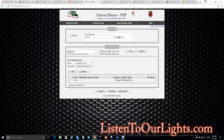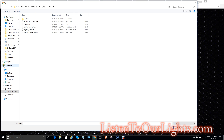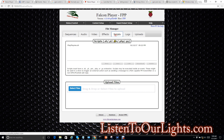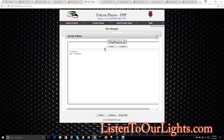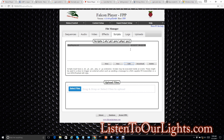I save that as a text file. I come over to Content Setup, File Manager, Upload, and go to the place where I saved that file. Here it is — play_me. I say Open. It's there. If I go to the Scripts tab, I can click on it, I can edit it — you see, that's what I put in there. So I have my sequence, I have my playlist, I have my script. Now I need an event.